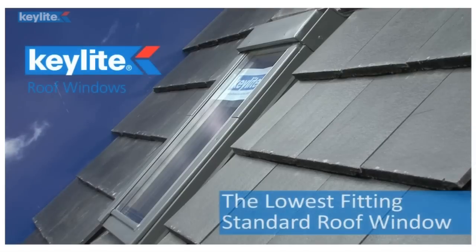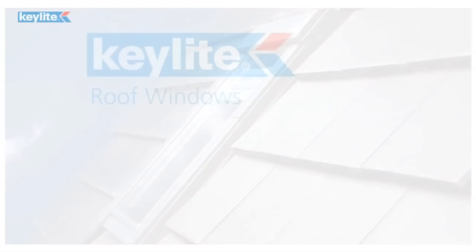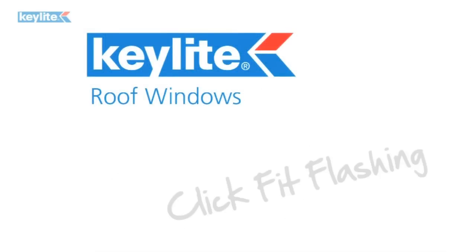The Key Light roof window sits lower into the roof than any other standard roof window. Click Fit Flashing.